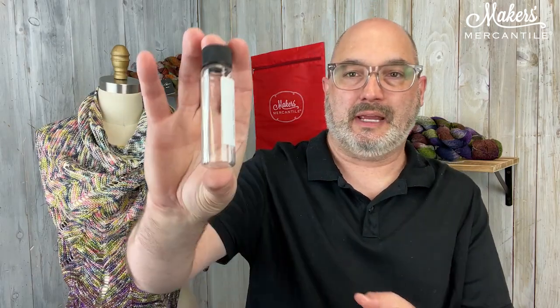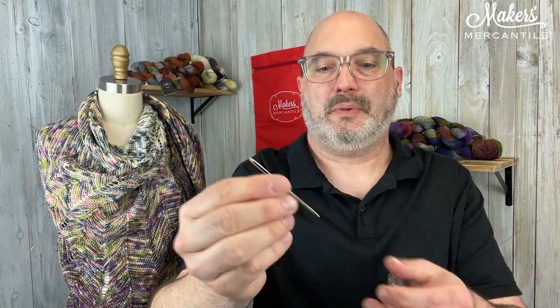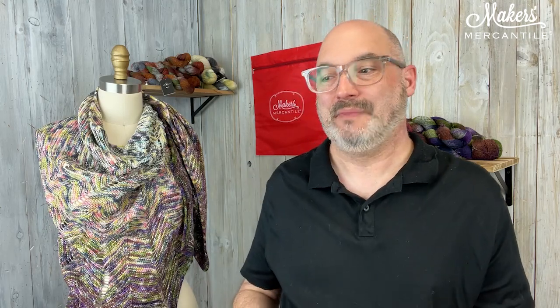We also have tapestry needles. They come in a little container — a set of five — and the container is perfect to pop into your project bag so you always know where they are. These needles are made by Addi and have a nice large eye so it's easy to get your yarn through. The tip is great for weaving in ends. There aren't a ton of ends in this project — four hanks means potentially eight ends — but you'll have your tapestry needles ready when you need them.